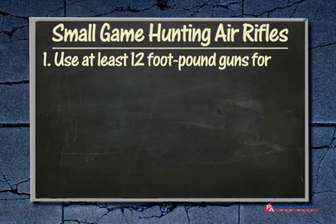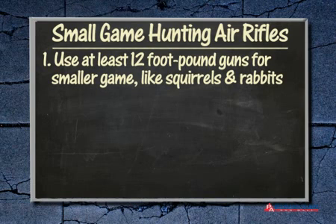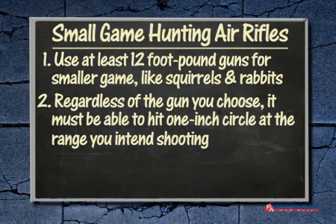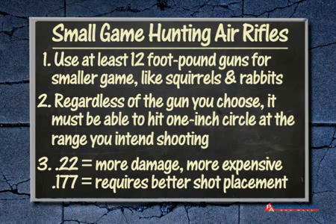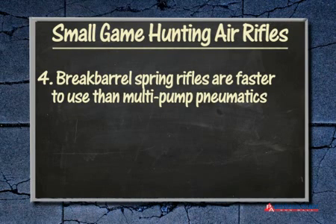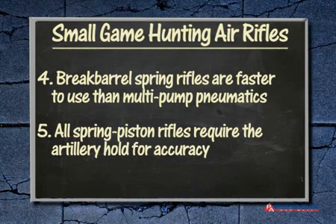In this episode, we covered airguns that are appropriate for ethically hunting small game. Let's recap what we've learned. Use at least 12 foot-pound guns for smaller game like squirrels and rabbits. Whatever gun you choose, it must be able to hit a 1-inch circle at the range you intend to shoot. .22 caliber pellets do more damage at slower speeds but cost more. .177 caliber pellets are cheaper but require better shot placement for results. Break-barrel spring rifles are faster to use than multi-pumps, and all spring piston rifles require the artillery hold for accuracy. Keep on watching and we'll help you find the right airgun for your shooting needs. Thanks for watching Airgun Academy — stay tuned for another great lesson from Pyramid Air.